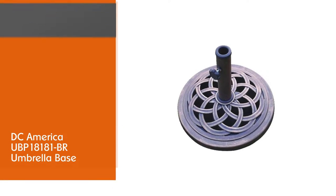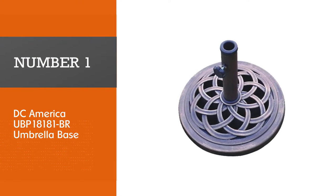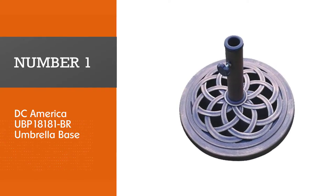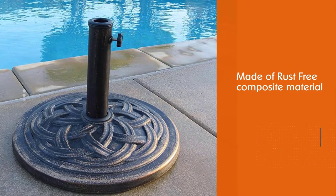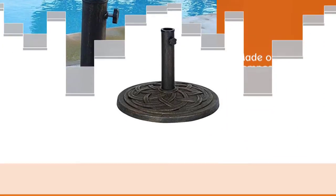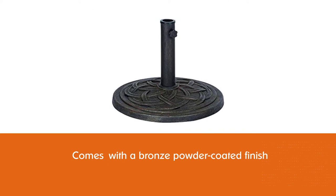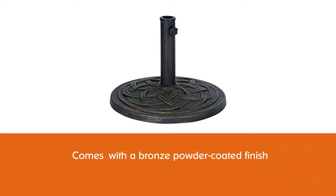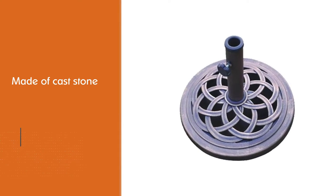Number one: most popular — DC America UBP 18181 BR umbrella base. The DC America umbrella stand is made of rust-free composite material with a bronze powder-coated finish. Although the base itself is made of cast stone, it has plastic inserts. The stand comes with three plastic toppers, making it suitable for a vast size umbrella pole.